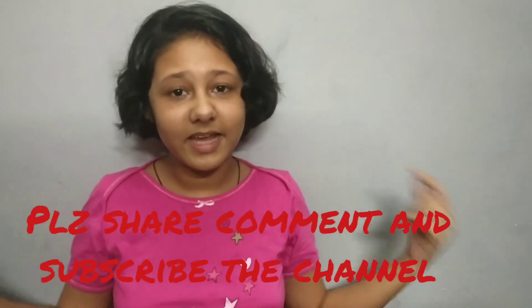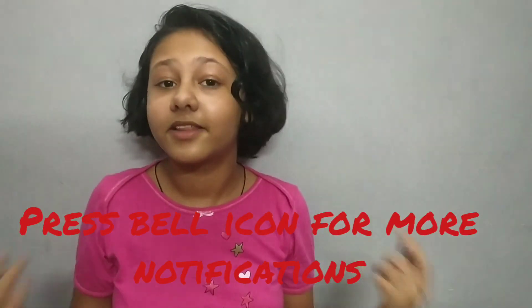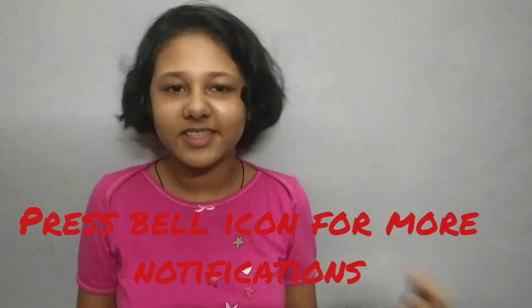If you like my video please like, share, comment and subscribe, and click the bell icon for more notifications. Thank you.